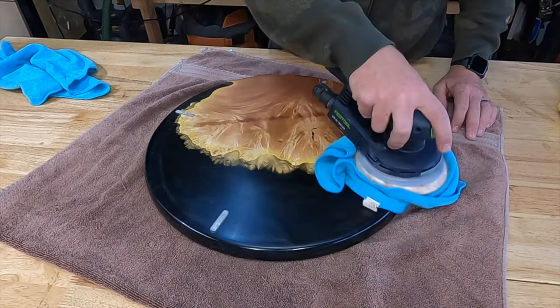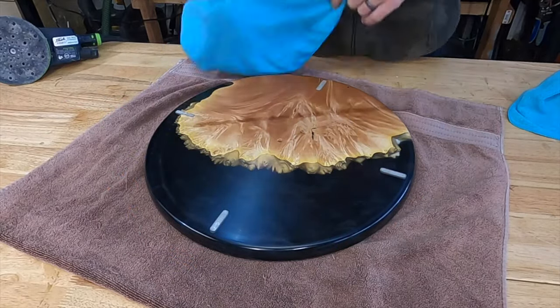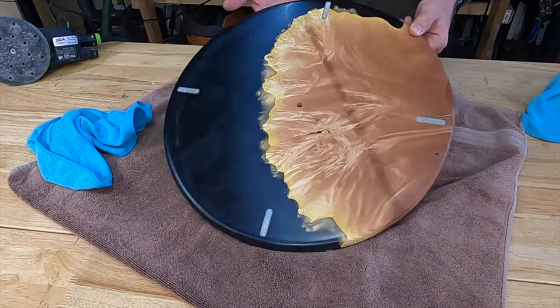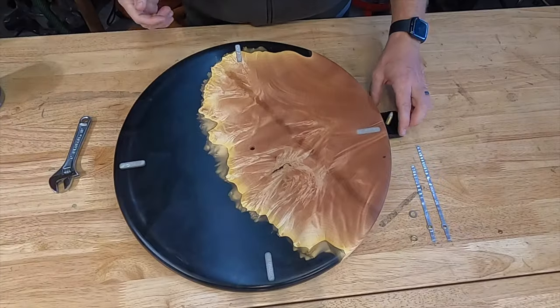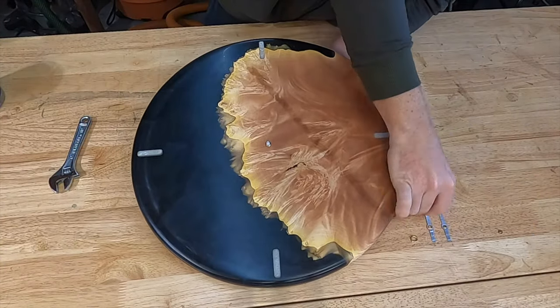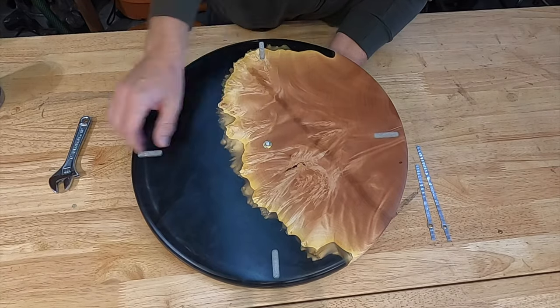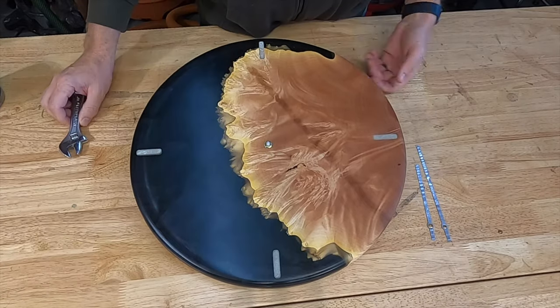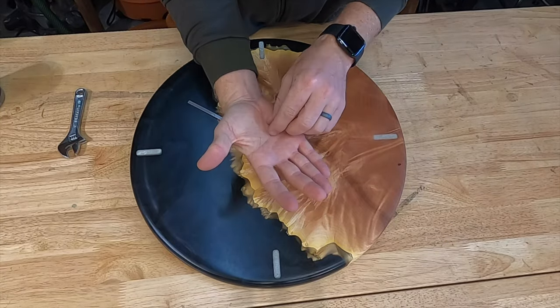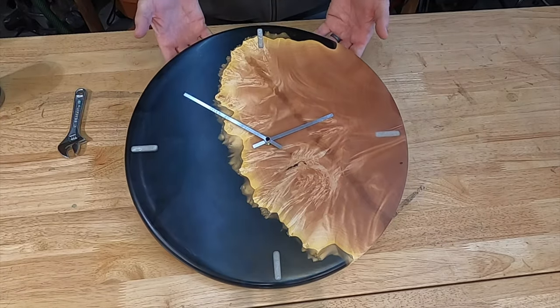I really like how the matte finish is not too shiny, but the clarity of the epoxy really shows off that maple burl edge. I purchased this clock movement off Amazon — it fits nicely in the inlay from the Crafted Elements template. Installation is easy: one brass nut, you slide on the hour hand, then the minute hand, and they give you this nice little cap to finish it off.